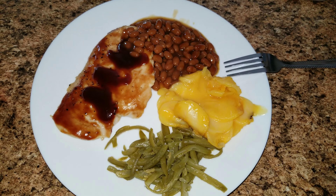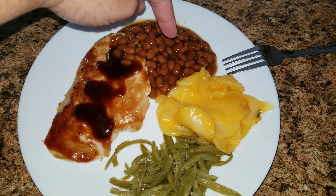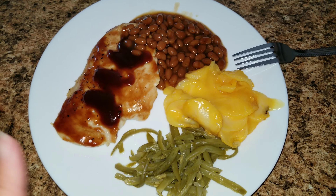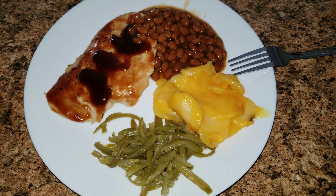Here is dinner for tonight. I just have some chicken breast with barbecue sauce on top, some barbecue beans, some au gratin potatoes from the box, and then some green beans. So that's what's for dinner tonight.